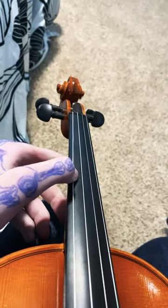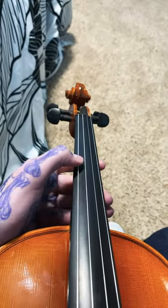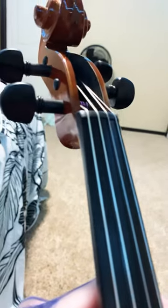These are called the pegs. It helps tune the strings. This is out of tune. This is in tune. To tune it, I just turned the pegs.